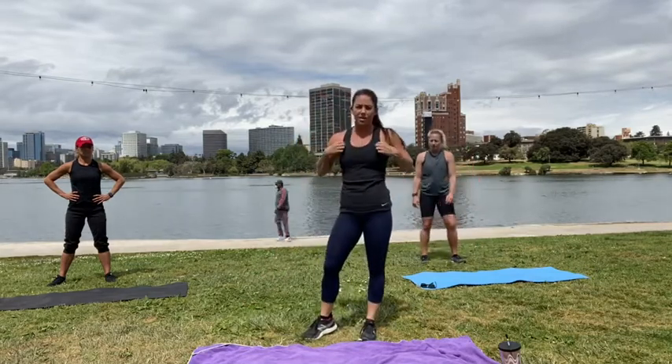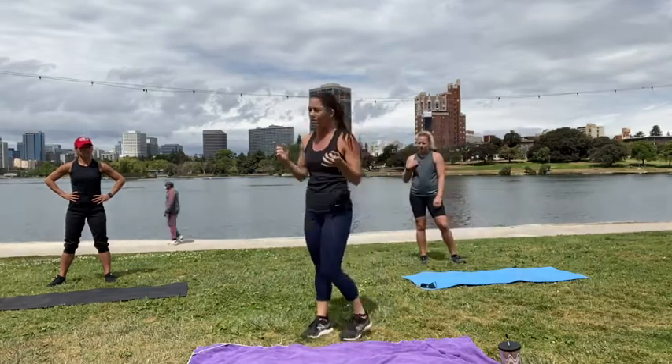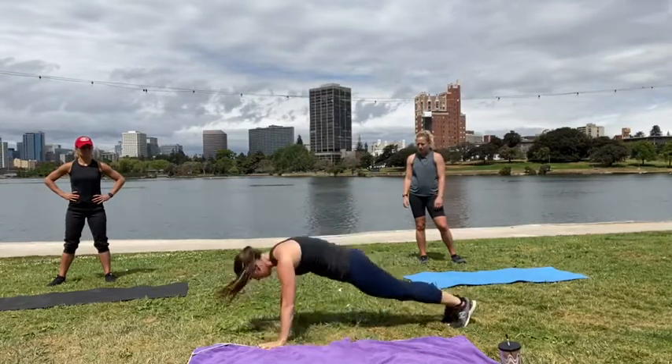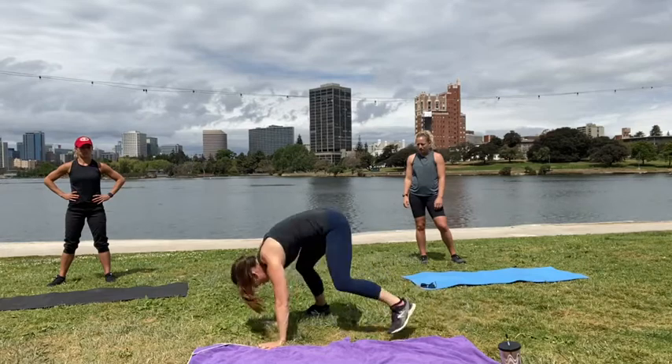Our fourth burpee variation is going to be a burpee walk-up. So we're going to burpee, then walk, walk out, walk, walk, and back up.